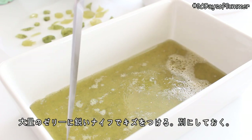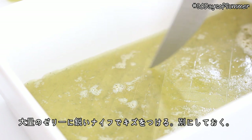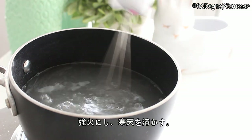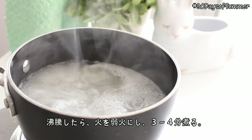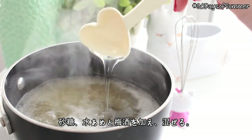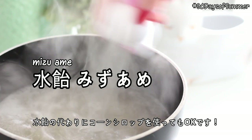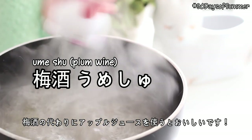Then make small, shallow slices in the jelly in the large dish and set that aside. Now to make the water for the pond, pour the water and agar into a pot and mix it together. Set it to high heat and dissolve the agar as the water heats up. When it reaches a boil, bring the heat down to low and simmer for 3-4 minutes. After simmering, add and completely dissolve some sugar, mizuame and umeshu. Mizuame is like corn syrup, so if you don't have that you can always use corn syrup. And umeshu is plum wine — if you don't want to use alcohol, you can use apple juice instead.